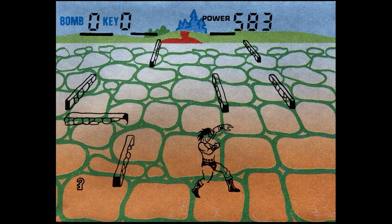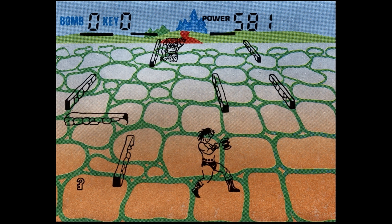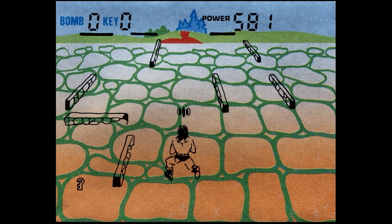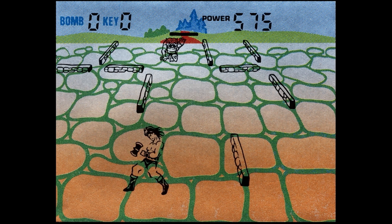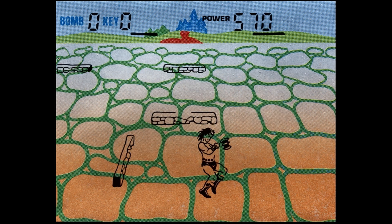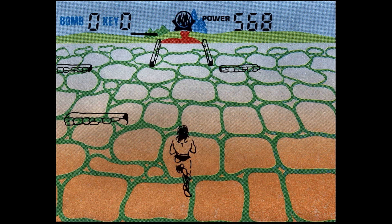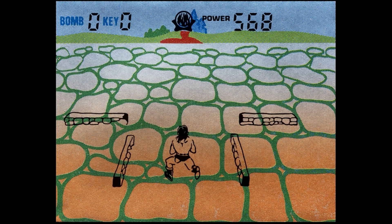Now let me show you some Tiger Electronics games. This is Gauntlet and it does an impressive job of mimicking a pseudo-3D playing field considering the technology. The sudden movements of the characters and play area are very off-putting at first, but after a couple of minutes you get the hang of it and will have no problem navigating the maze. You can move up, down, left, and right.